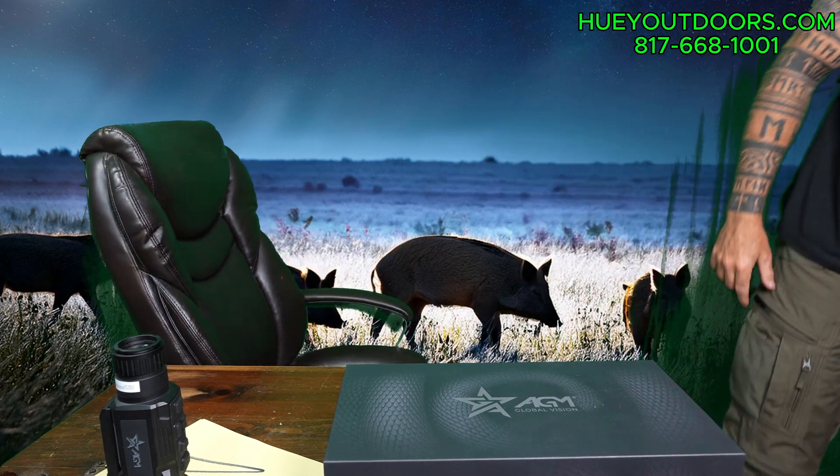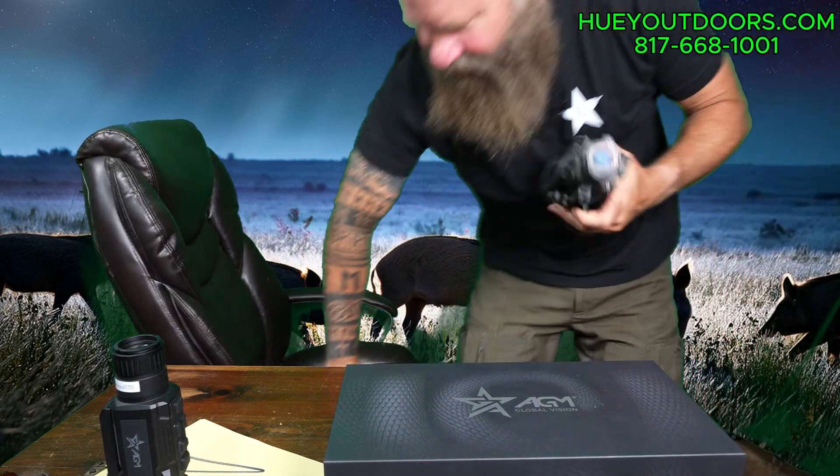But I spent a lot — let me get one, I dug one out. And here we go. This bad boy right here, I spent many hours and thousands of dead hogs behind this. This is an Armisite Zeus 75mm, and it has nothing to do, really, with the AGM Rattler V3, except this is a 3X with a smaller screen.